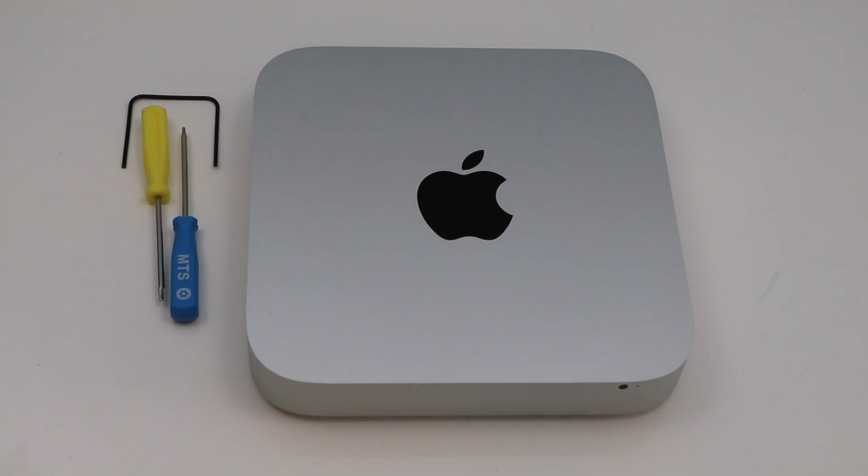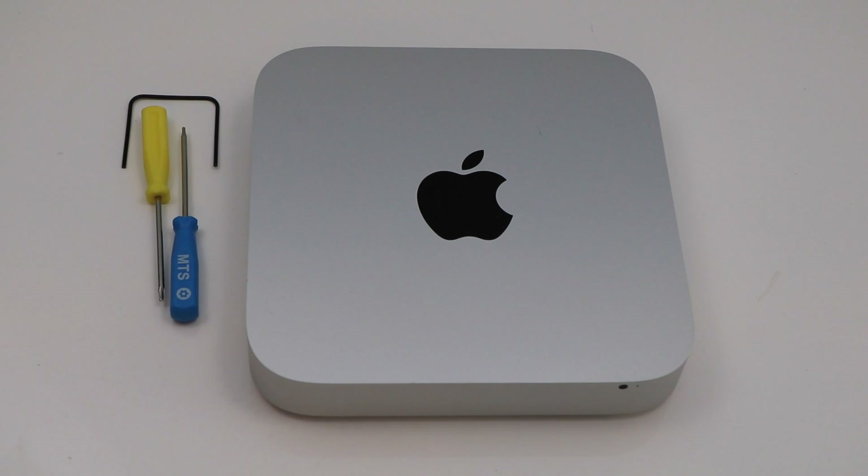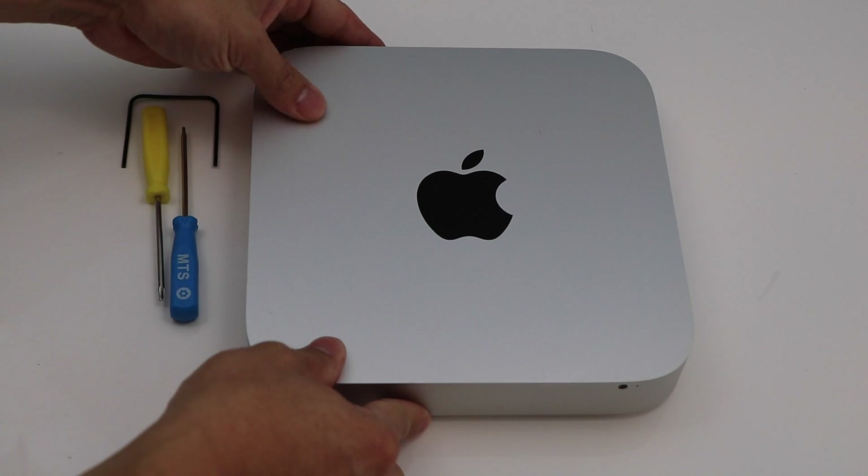What's up guys? Today we will be upgrading the hard drive on this 2014 Mac Mini. It's a pretty involved process but it's a lot easier once you see someone else do it.